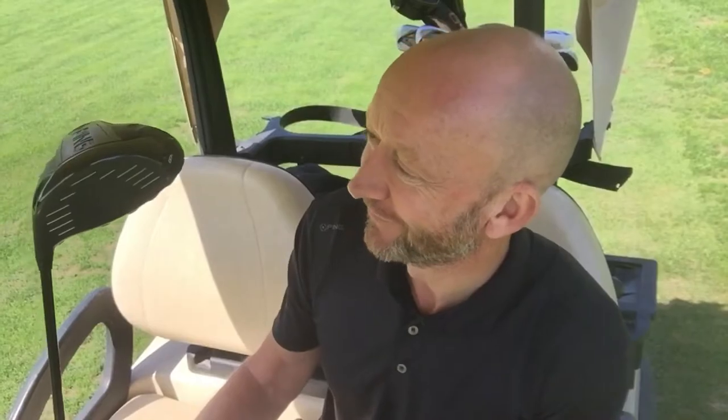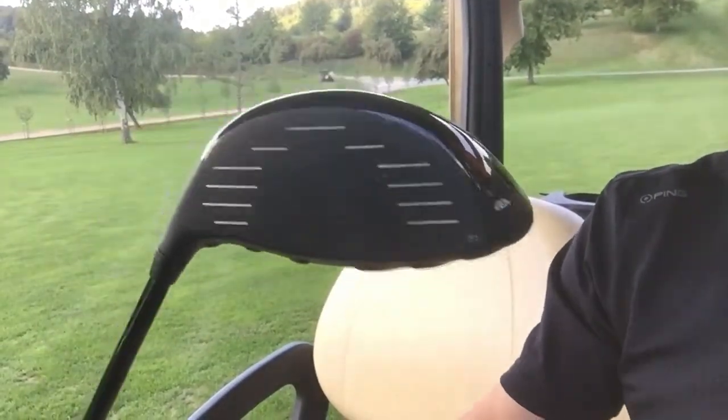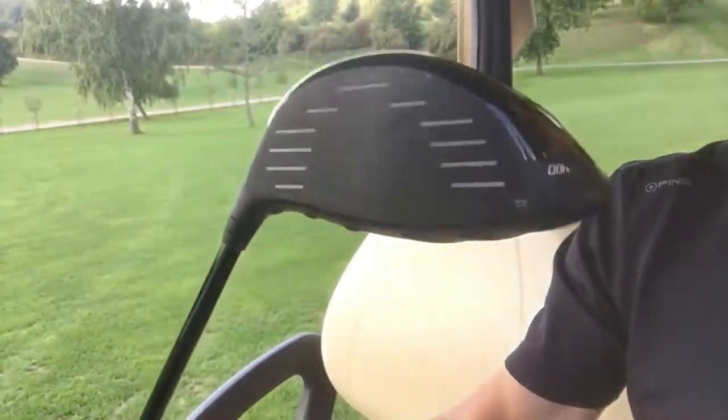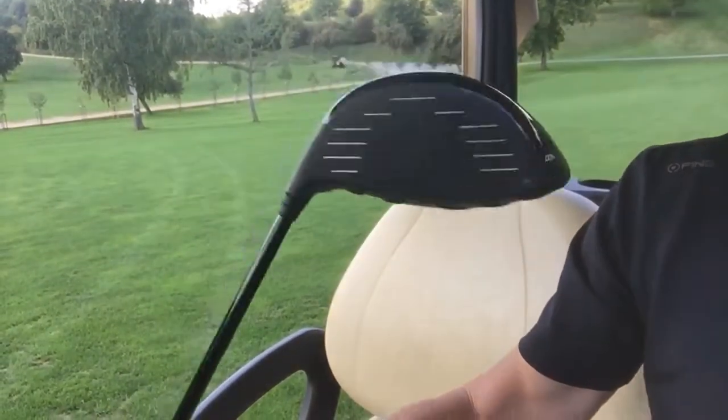Enjoy that today? Oh yes, I enjoyed this very much today. I love it when that big yellow ball smacks me square in the face. I love this sport — I live for this sport.